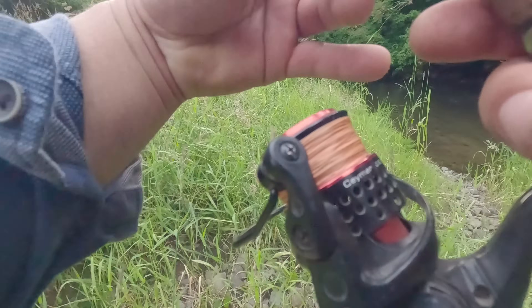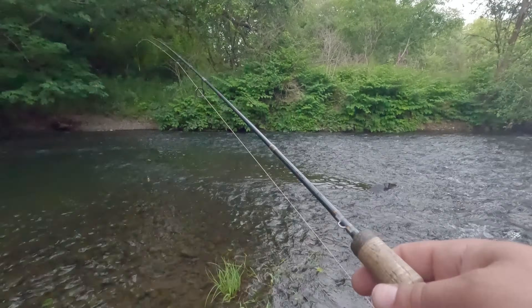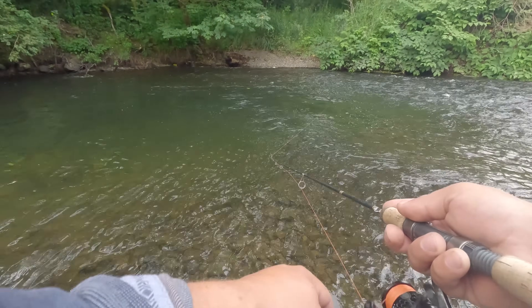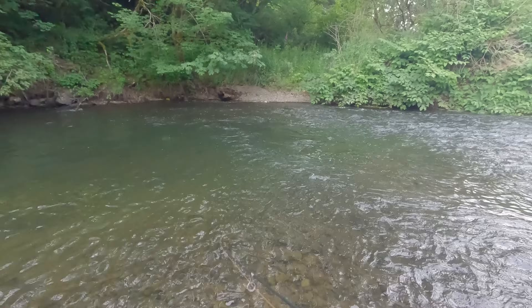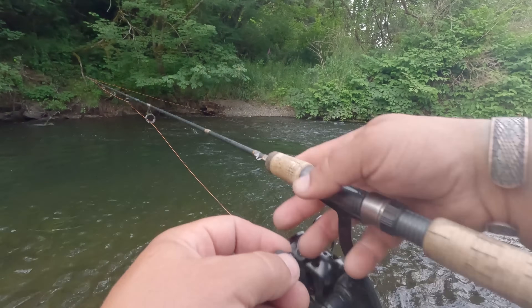Grabbing the old faithful Panther Martin here. In a situation like this with deeper water, I'm going to go with a Panther Martin. Normally if I'm going to fish any kind of faster water like we have up ahead, I'll go to the rooster tail. Both methods are extremely effective, but I do like to go back and forth between both.